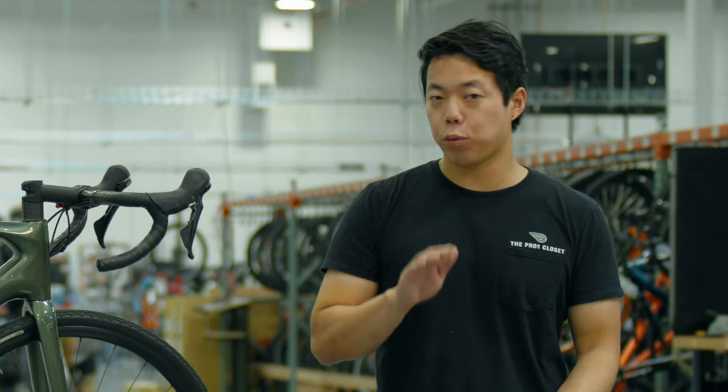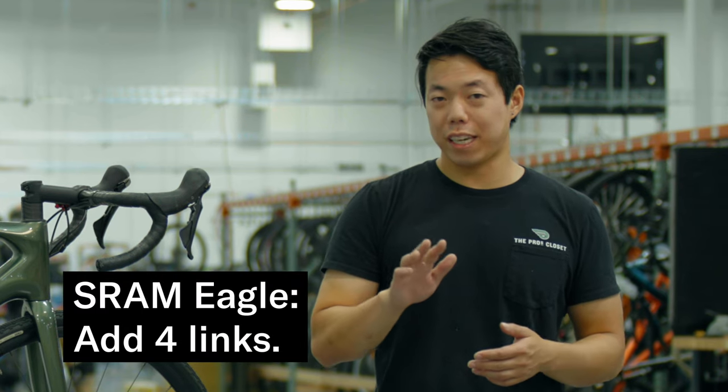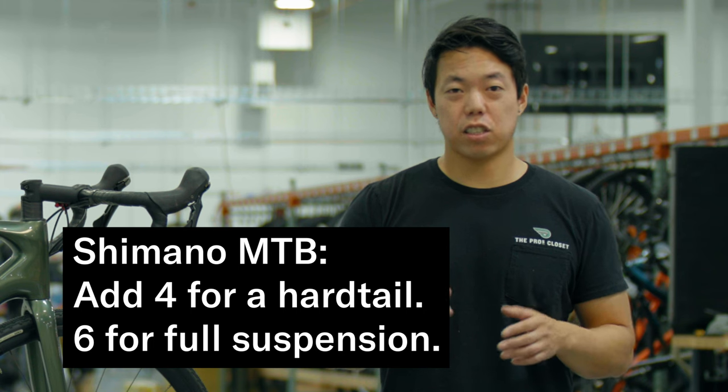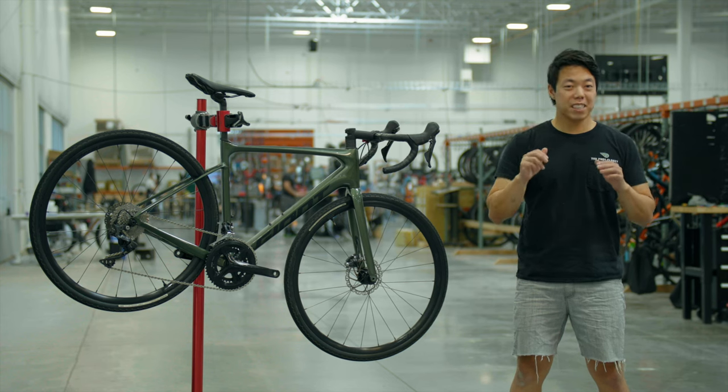However, if you have a mountain bike with a 1x12 speed drivetrain, you need to add a little extra chain to handle the wide range cassette. For SRAM Eagle, add four links. For Shimano mountain bikes, add four links for hardtails and six links for full suspension bikes.